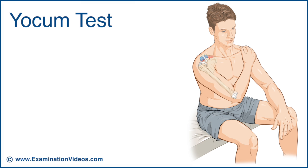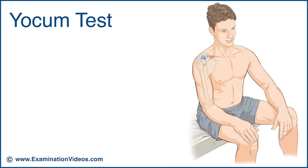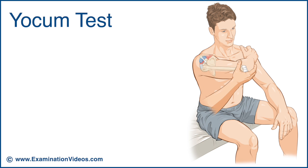The Yocum test is used to detect shoulder impingement syndrome. The patient is asked to place the hand of the involved side on the opposite shoulder. The examiner then lifts the elbow upward, inducing flexion at the shoulder.